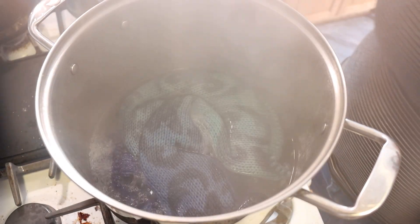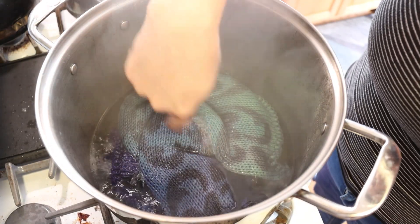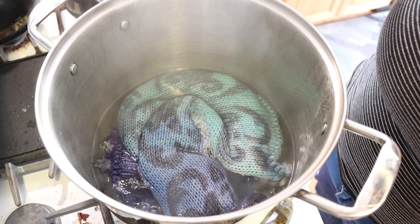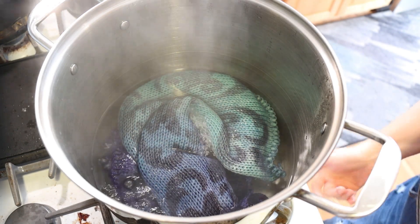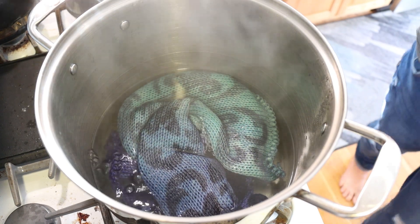It's been 30 minutes and oh my goodness, look at how the colors broke! We've got this purple and blue and green — that's unbelievable. I don't think the stencil lines softened much at all; this worked so, so well. I'm going to turn off the heat and leave the yarn in here to cool for a bit.